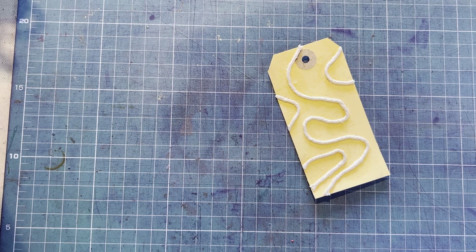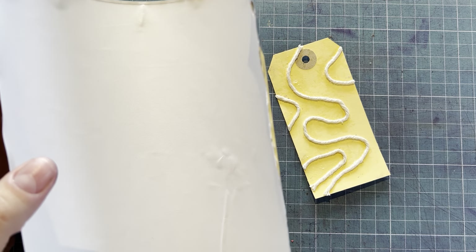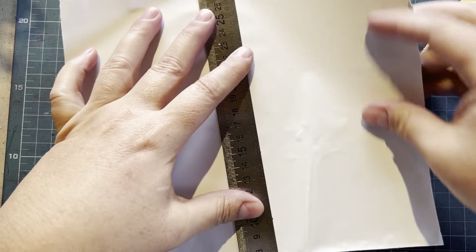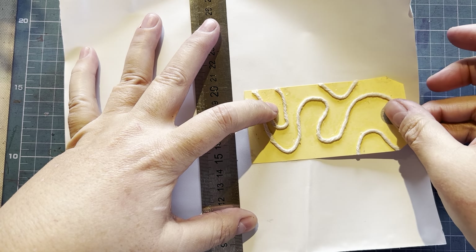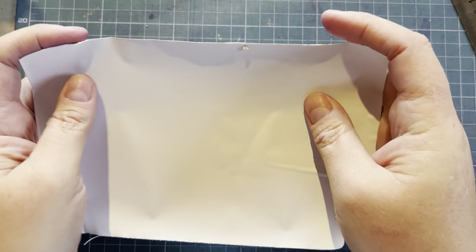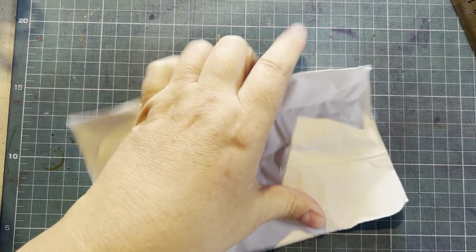I wanted to share something with you — I mentioned in an earlier video that I got a new ruler. I love this new metal ruler because it is so easy to cut tape. I'm just measuring my tag using the 20 centimeter, 30 micron thin tape. Crumple it up and let's get going.